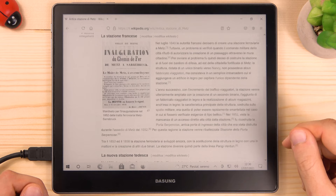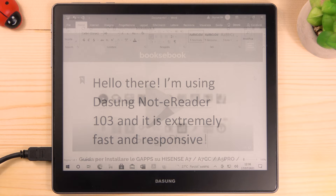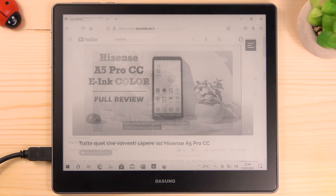In this way you can use your Dasung for long readings, editing your documents, browsing websites, watching videos, and so many other things — without any eye strain.